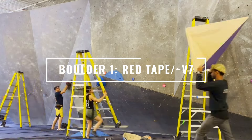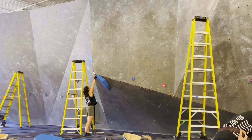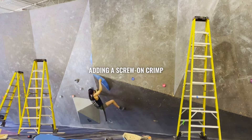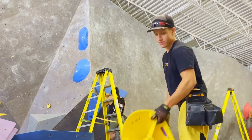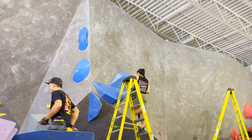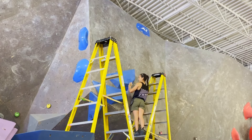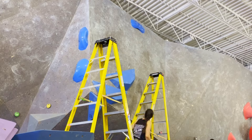I decided to start with the red tape, the V7, because I wanted to use some volumes. I wanted it to be a volume slab using pretty big holds, so I set this one first and had the others work around it. Now I'm just playing around with the volumes, deciding what vibe I want to go for. I used these Expression dual tex holds as well as some Fit volumes, playing around with orientation, stepping back to see how it's looking, trying to imagine what it would climb like. I put up the finish hold imagining a big jump to finish — a committing move — but then I felt like it would lose that trust-your-feet aspect that I wanted to keep.